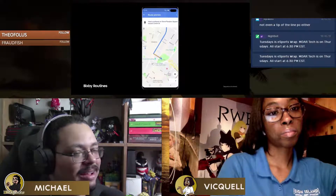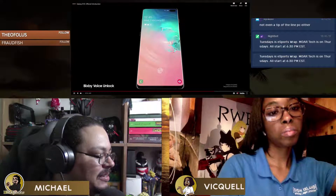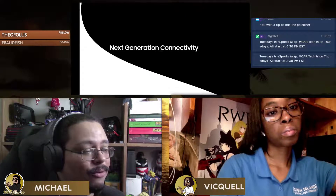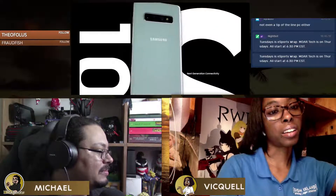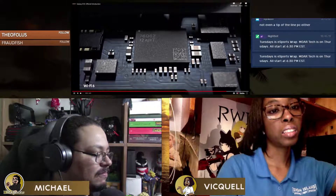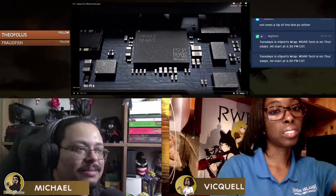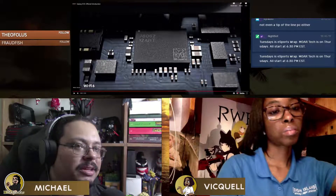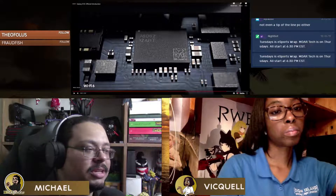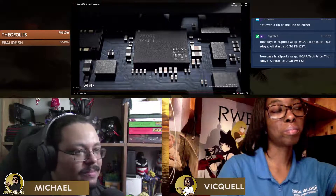I know a few people who use Bixby, but it's not that popular, especially since a lot of the features don't work on this side of the world. Apple, Google, and Alexa are the top ones. Bixby is still kind of petering along. Apple still needs to get a bit better, but Google and Alexa are definitely the top two, then Apple, then Bixby.